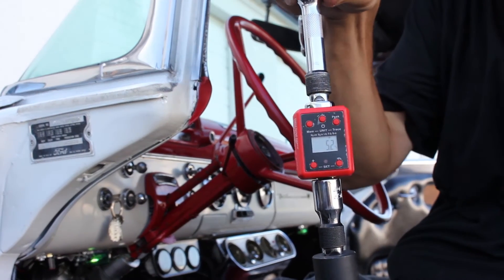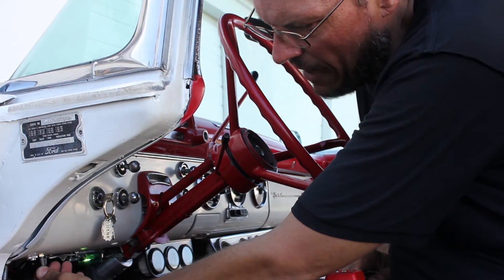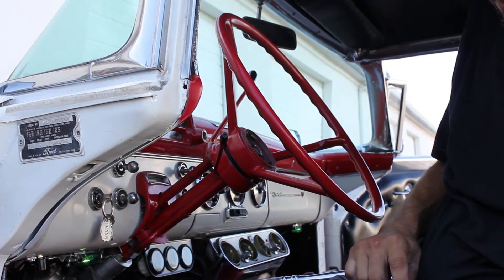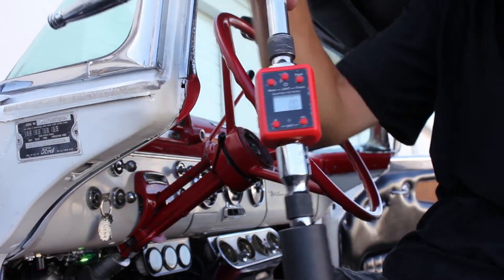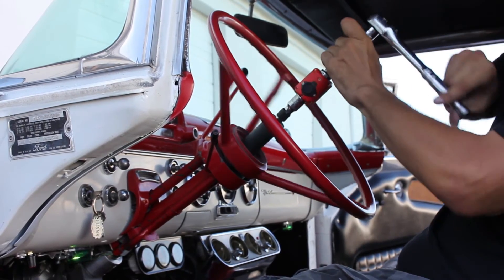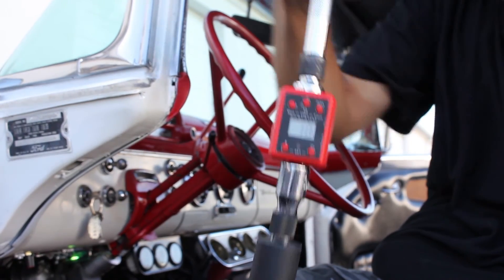It took 5.2 foot-pounds in order to get the wheel to start turning. Now we'll take the potentiometer and turn it down to halfway, reset our gauge back to zero, and try it one more time. This time it reads 11.3 foot-pounds.